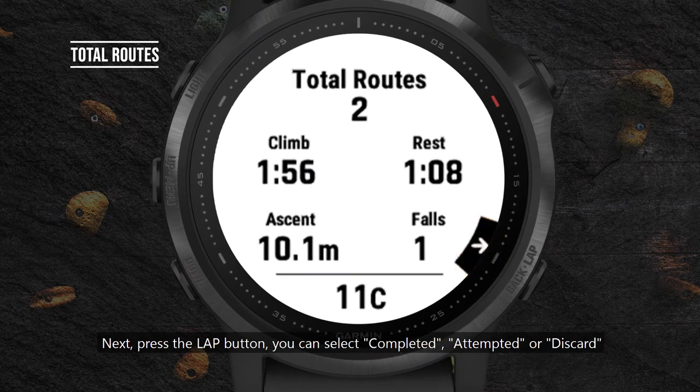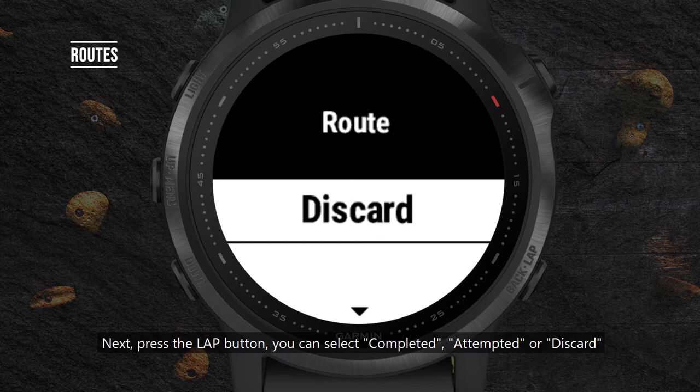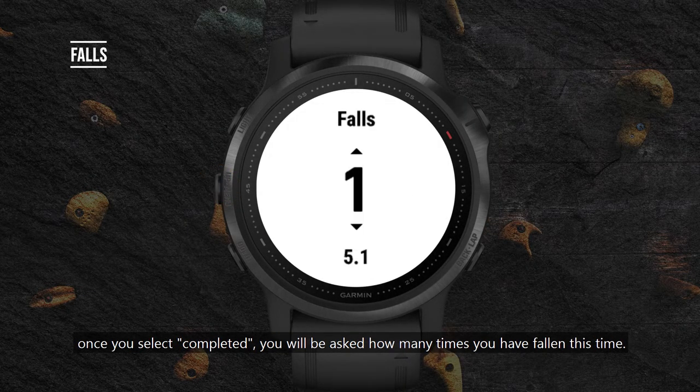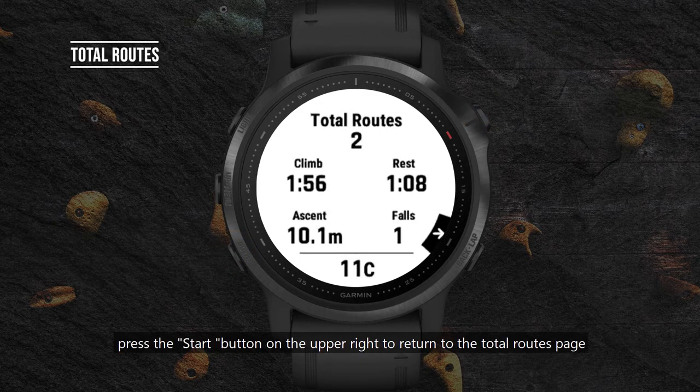Press the lap button. You can select completed, attempted, or discard. Once you select completed, you will be asked how many times you have fallen this time. You can adjust the number of falls using the up and down buttons. Press the start button on the upper right to return to the total routes page.